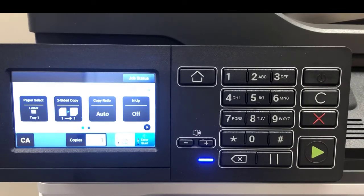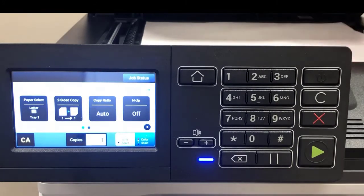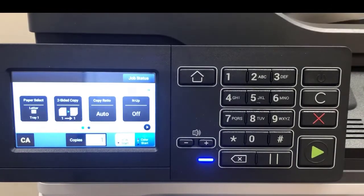With copying, you have a choice of simply putting your document in the document feeder or opening and placing your original on the glass to make your copy. To simply make a copy, you can press either the black and white start button or the color start button in the lower right of the touchscreen.